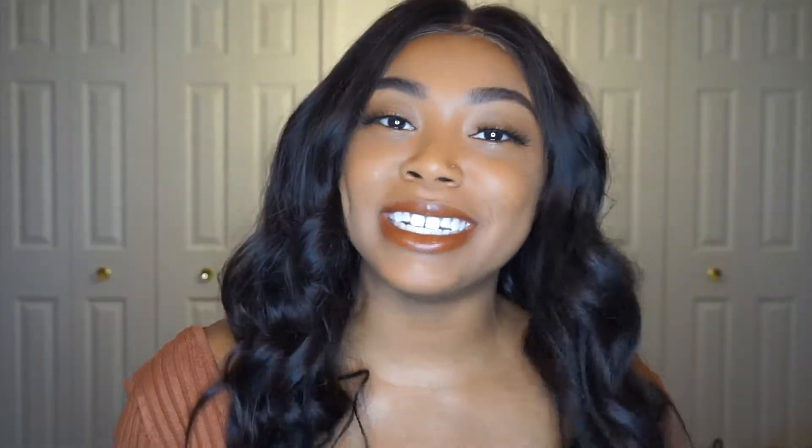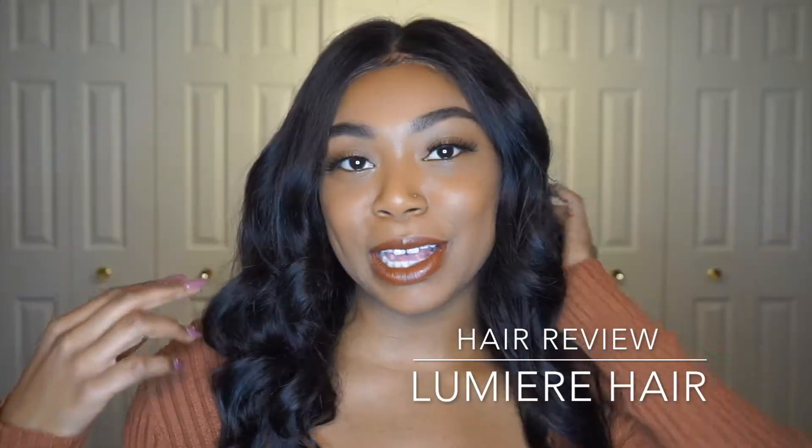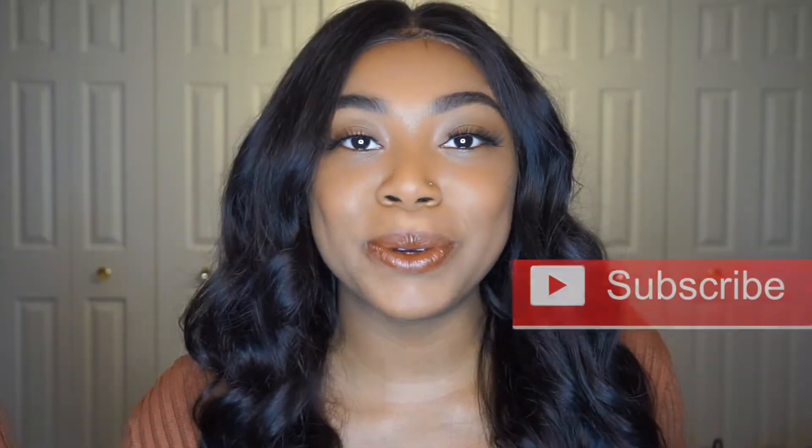Hey beautiful people! Welcome back to another video. Today I'm going to be doing a hair review on this wig. I was so excited to start playing around with it and I think I love it. I'll tell you guys all the details — how I like it, how it styles, all of that stuff. Make sure that you're subscribed to my channel and let's get right on into it.